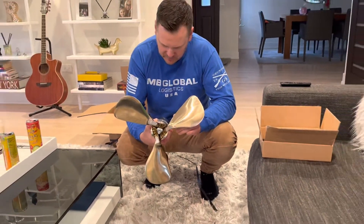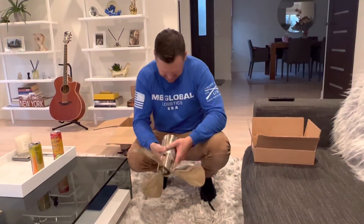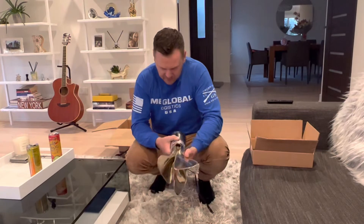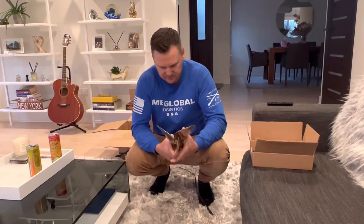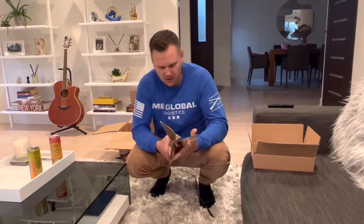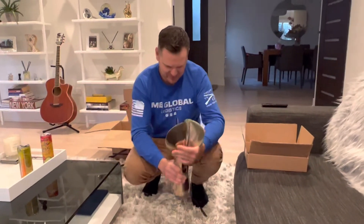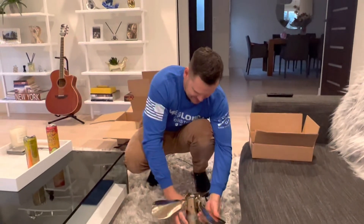Are you happy? They delivered very fast, right? Yeah, they shipped it yesterday and it's here. Wow, turbo delivery — that's what they should call themselves.